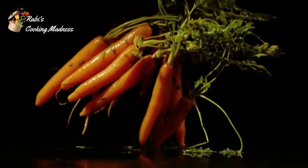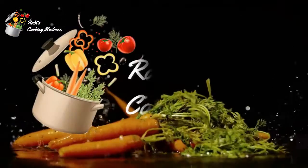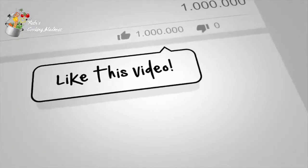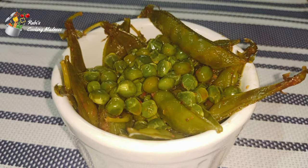Hi friends! Welcome to my channel Cooking Madness. I hope that you will be very good and you will have fun. For more delicious and traditional recipes, please like and subscribe to my channel, and don't forget to click on the bell icon. Assalamualaikum viewers!